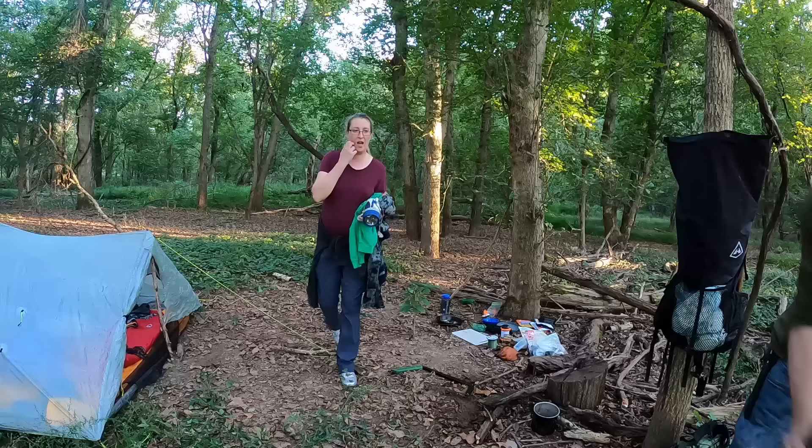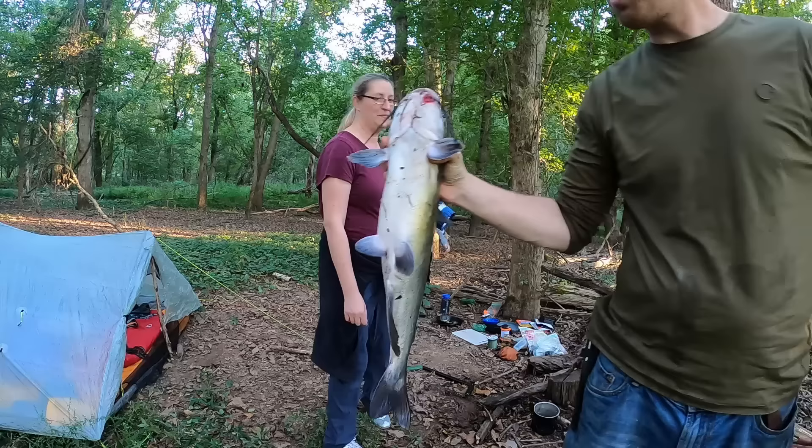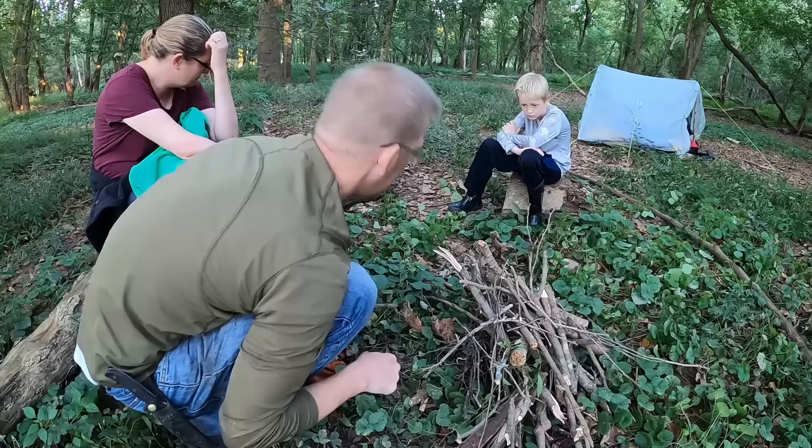I hear somebody — I think we got more visitors. Hi Becca! Oh, I'm glad to see you. Are you hungry? I got your dinner. Wow, that's decent! First, we need to get the fire up though — put some cedar bark here.